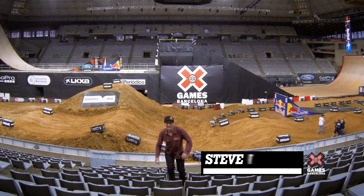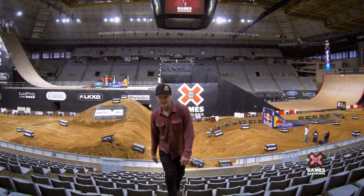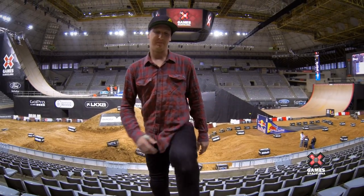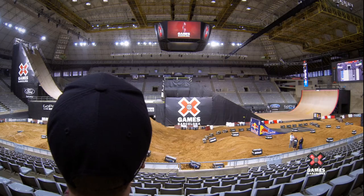What's up everyone? I'm Steve McCann and we're here for the GoPro course preview and I'm going to talk about my Superman seat grab. So here we are, MegaRamp. Alright Steve, say hi to everyone.